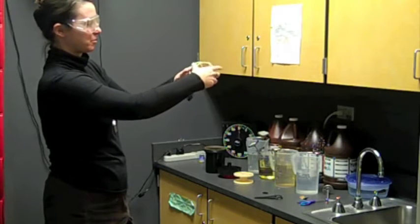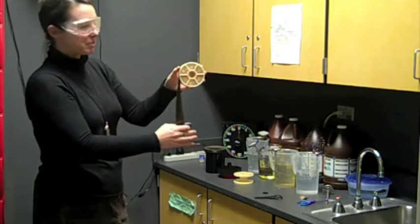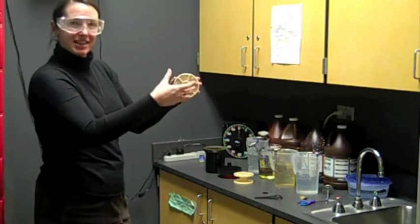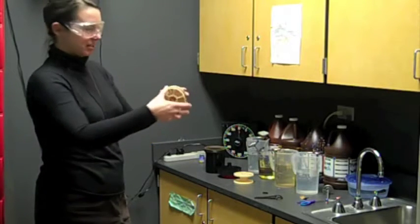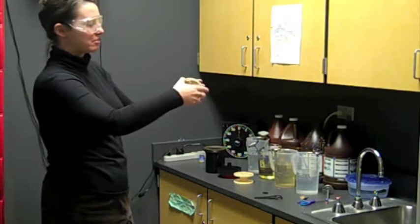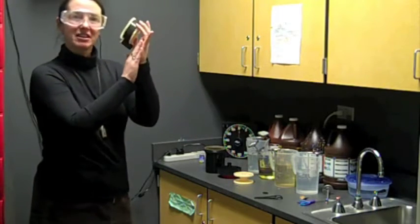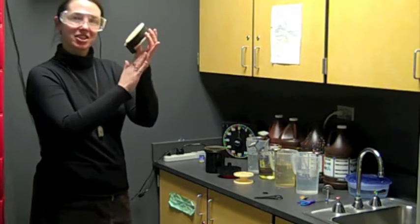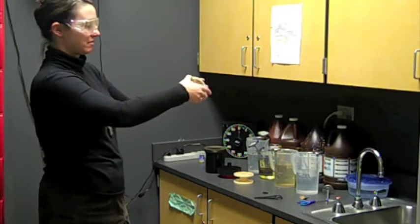Continue to reel the film on slowly. If you have a mistake — if something bunches up or stops and you're not able to get it on — stop, pull the entire roll of film off, and start over again. When film touches itself and is not put on the reels properly, chemicals are not able to get to all sides and you'll have sections of your film that are not developed. So this part is important.